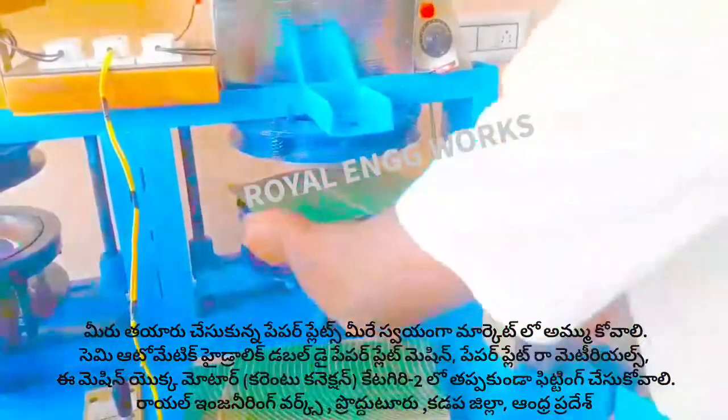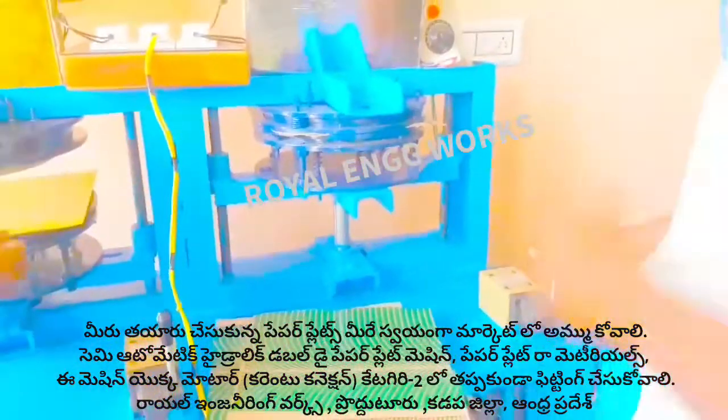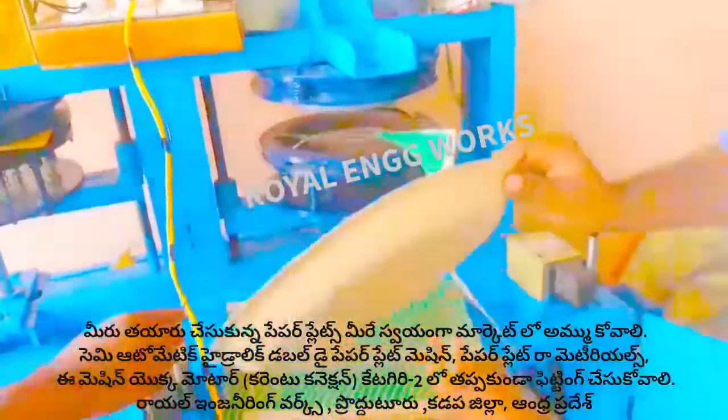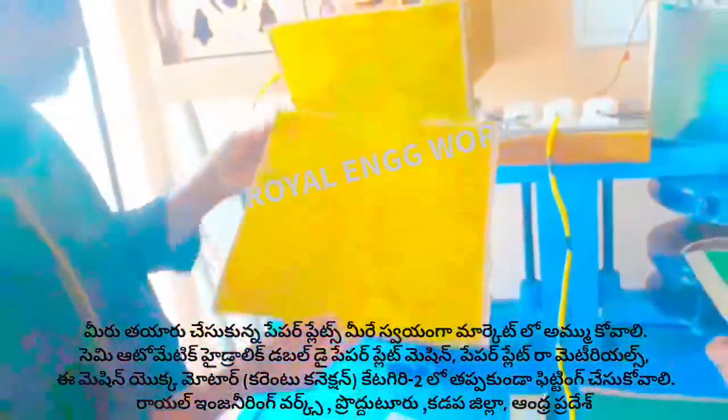If you want to get into account, you will be able to do so in the electricity department. In the market, we have buffet plates, mandam plates and lava plates. You will be able to get your account set up.